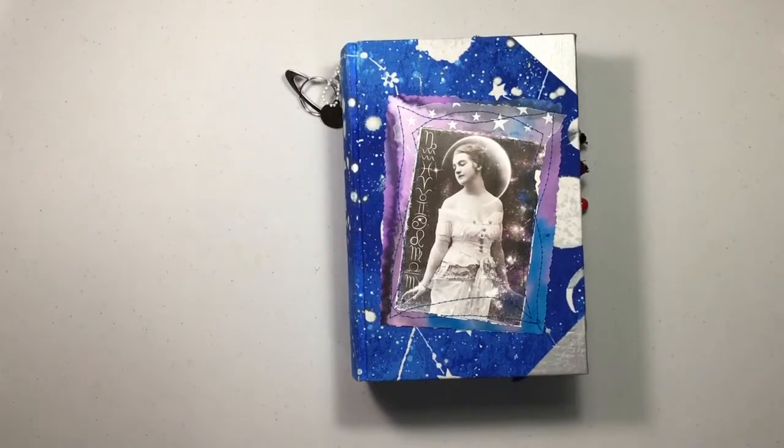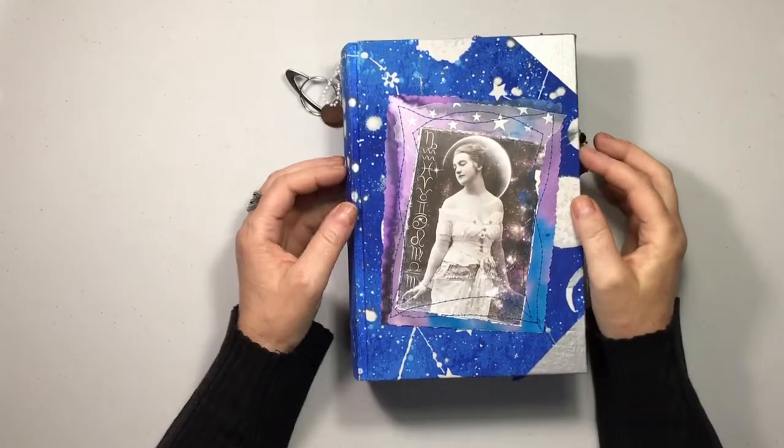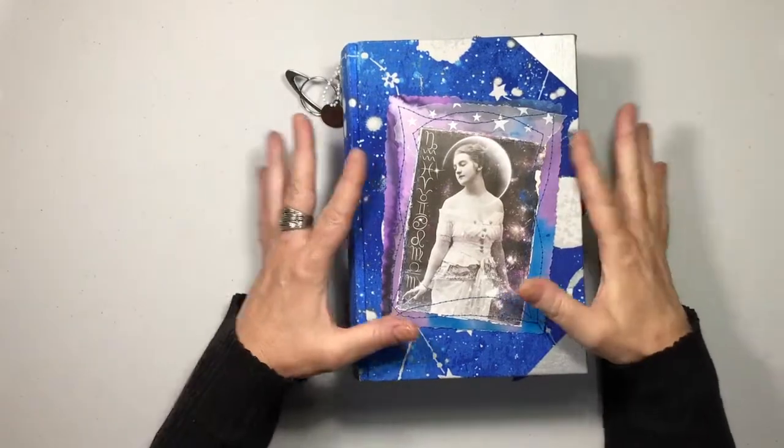Hi everyone, I'm back again with another journal. This one is a Zodiac themed journal, one of my favorite themes.